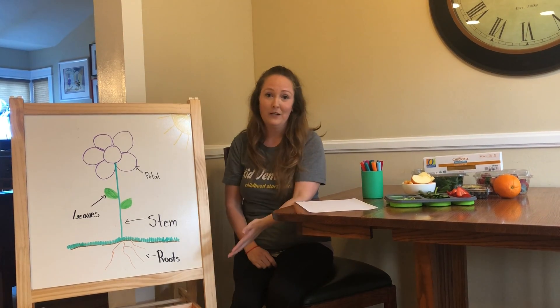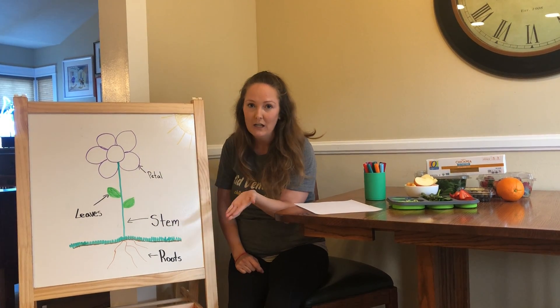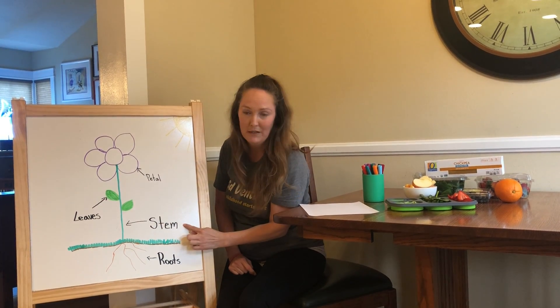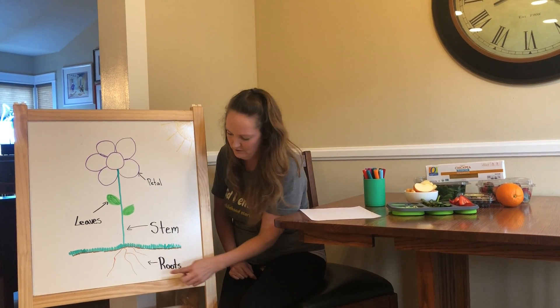So this is a flower I drew. These parts of the flower are called the petals. These can be different colors, they can be different shapes, they're all sorts of fun. This long one is called a stem, and then the leaves, and then down under the dirt is called the roots.